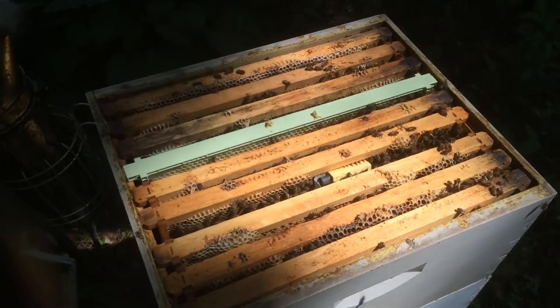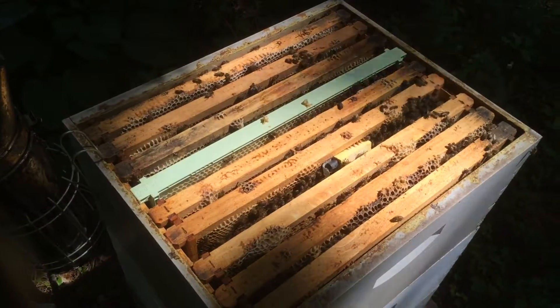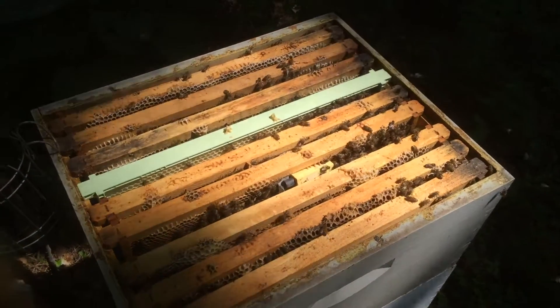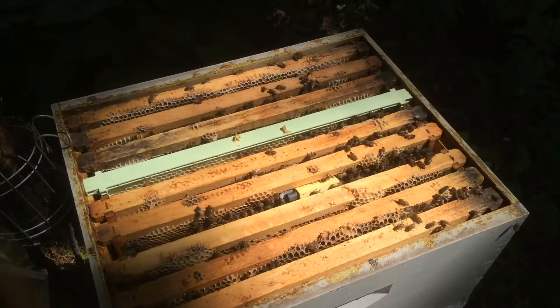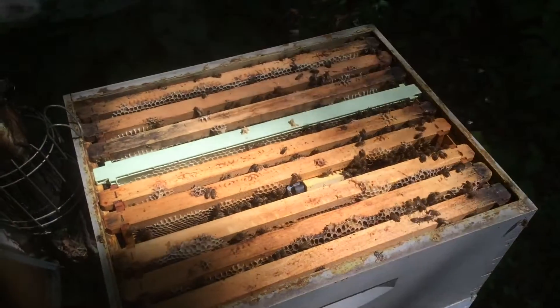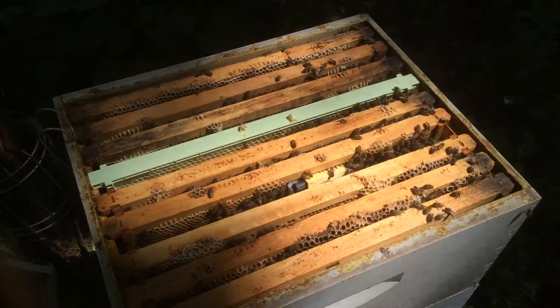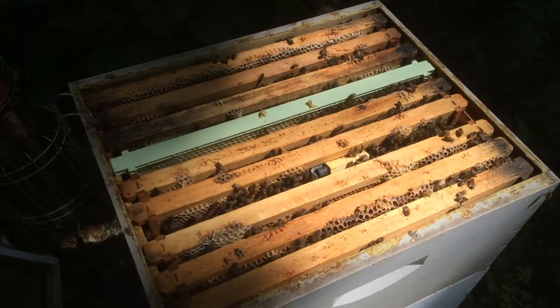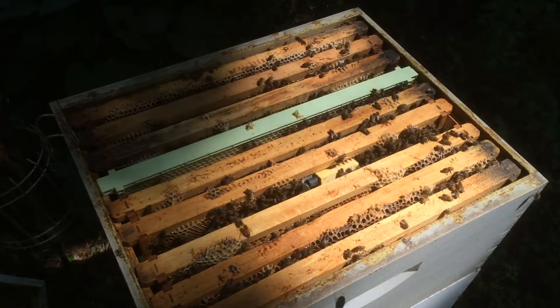I'm dealing with a nasty colony here who swarmed. It was my strong, overwintered colony, and they left before I was able to do anything about it. I came back and introduced a new queen using the slow-release method with the candy plug, but they chewed through it and then killed that queen — little ornery buggers.